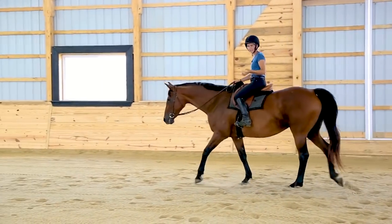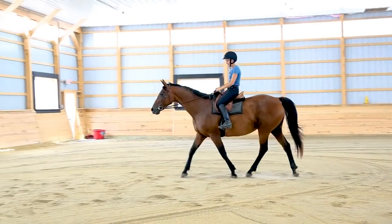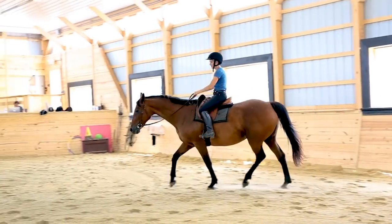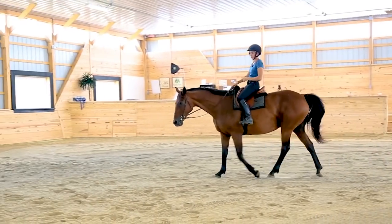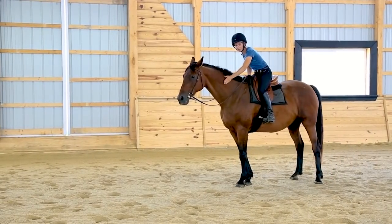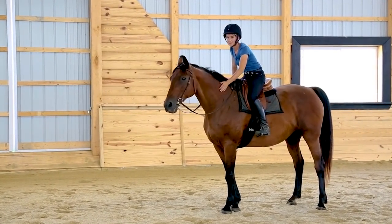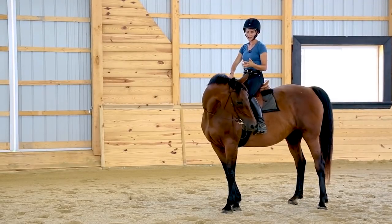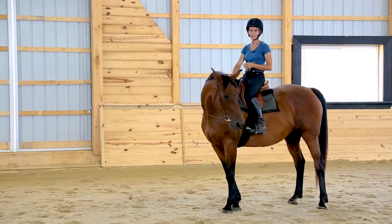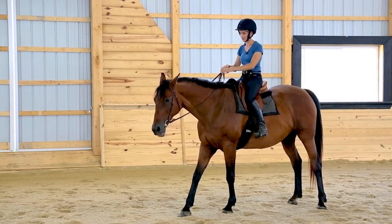Now the second mistake is the opposite end of the spectrum — I'm going to get so super soft that I absorb all the movement in my body. Watch my lower back here. I'm absorbing everything, so it doesn't feel quite as rough and at least I'm not hitting her back. But riding the trot this way long-term can be damaging to you, and there's a limit to how big a trot you'll be comfortable riding this way. Molly has maybe a five out of ten in lift in her back when she trots, so I can manage it, but on a horse like Bandit with bigger movement, I simply wouldn't be able to do it.